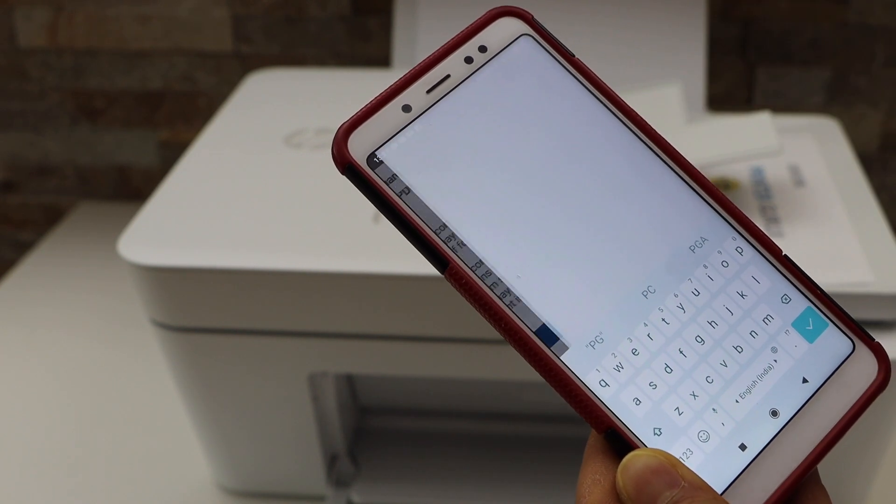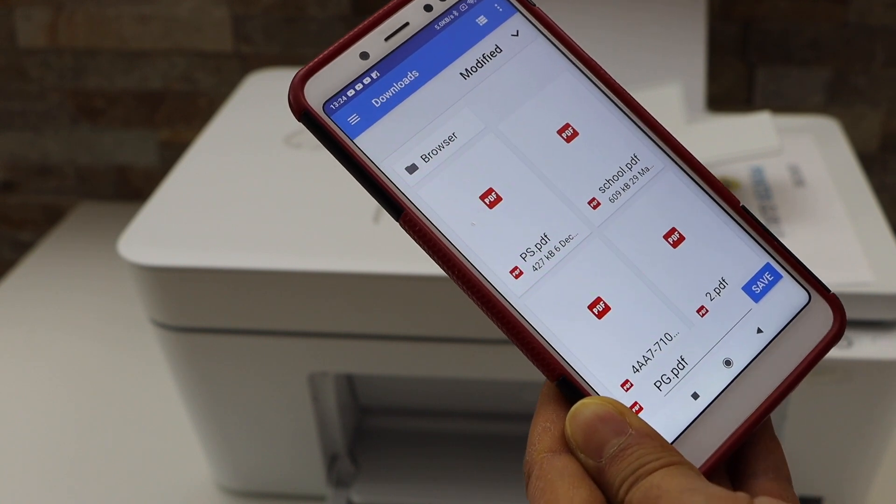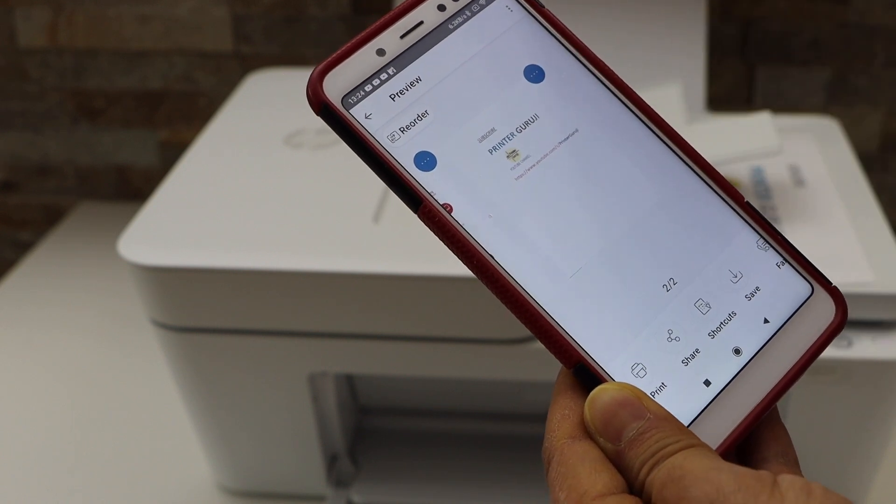You can also select the file type, such as JPEG or basic PDF. PDF is good here since we are saving it as a single file. Once you click the save button it will give you the location where you can save it — click save and the file is saved.